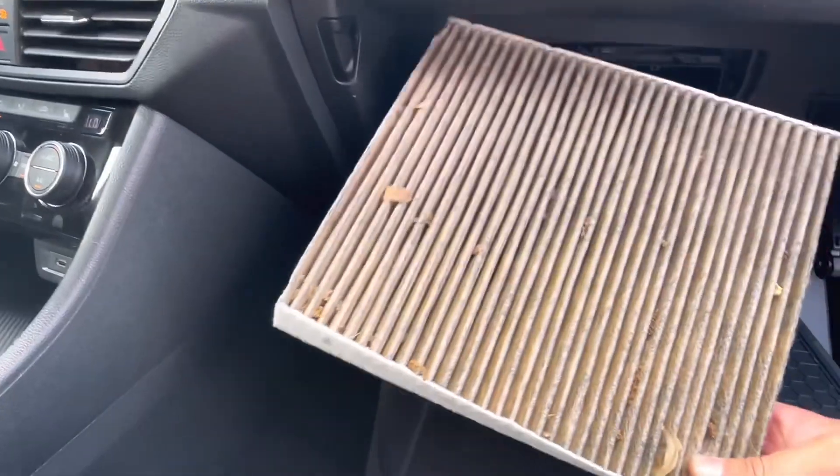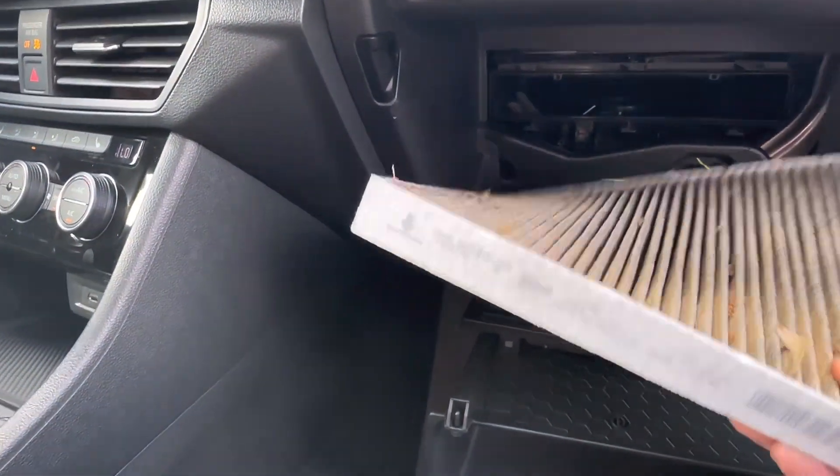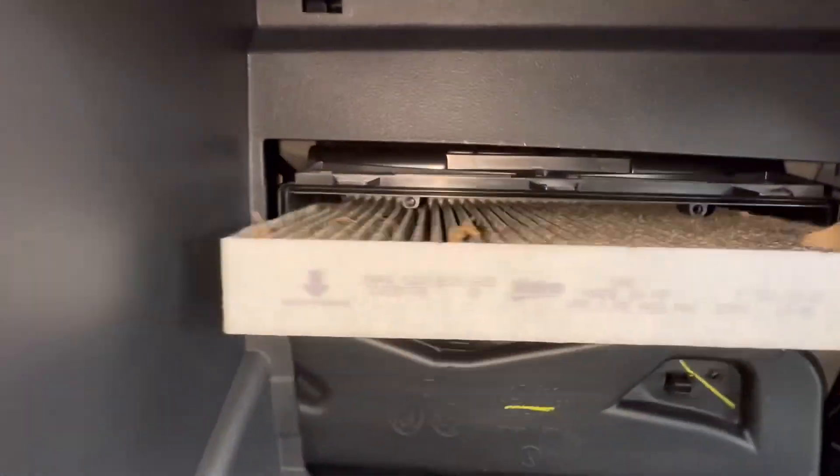If you need a filter, I'll leave a link in the description box where you can get one for your Jetta. I'm going to have to order this one, so I'm going to put it back and wait for that to come in. We'll just reinstall this one until then.